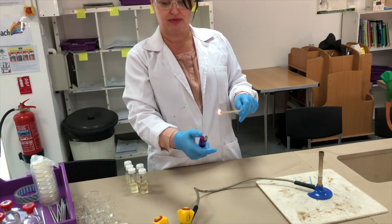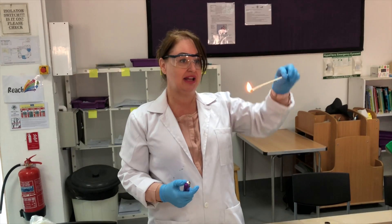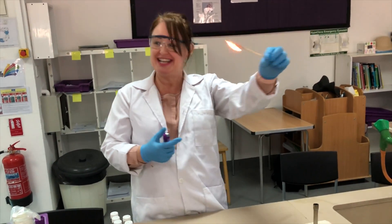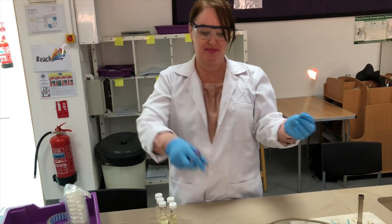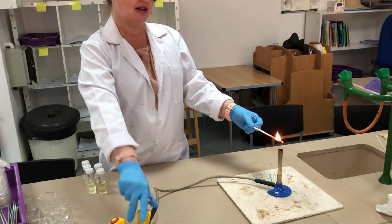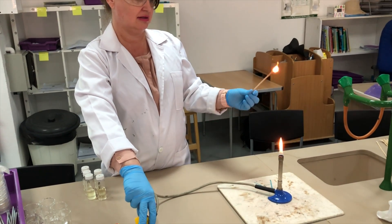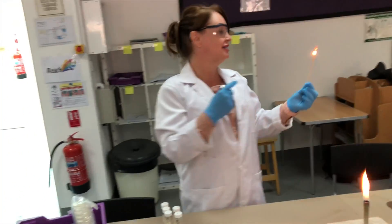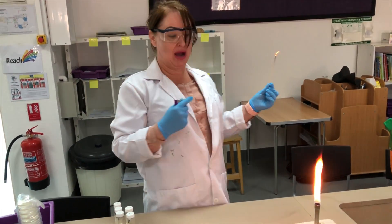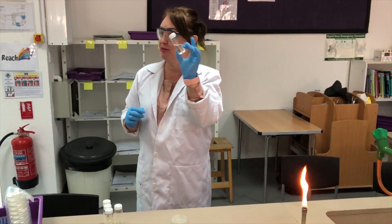When you hold your splint upright it slows down the flame; turning it the other way gives fuel to the flame and it will burn much faster. You're in control of it, not it in control of you. Stand back, don't look over the Bunsen burner, and light it. You'll want the hole of the Bunsen burner to be closed so it has less oxygen and your flame will light on a safety flame.